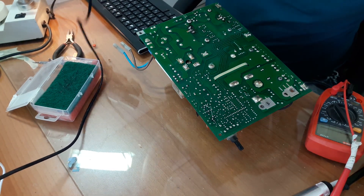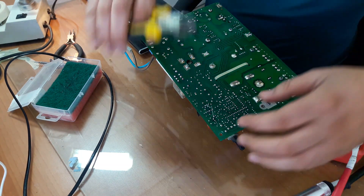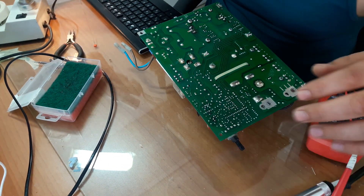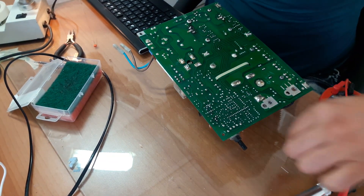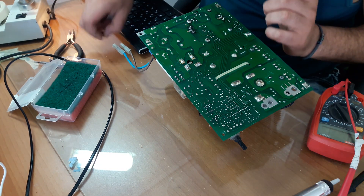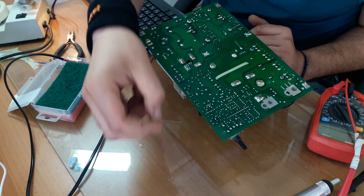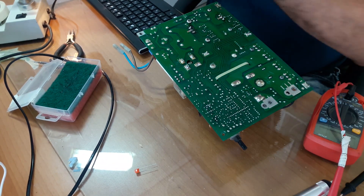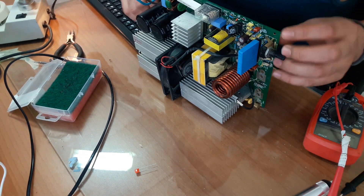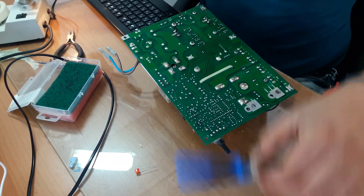Apply the right amount of solder and cut out any excess. Now we are done with this — just remove the little excess. Now we'll put in this 100 microfarad, 100 volt capacitor, which as I said earlier the previous guy that attempted to repair this didn't put back. So I had to buy a new one to replace it. First of all, as always, I'm going to clean this area and remove any solder residue with the soldering pump.